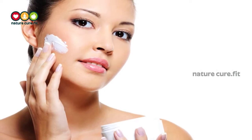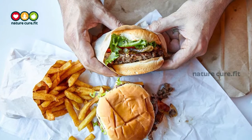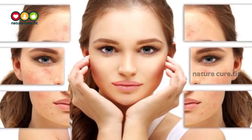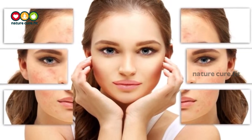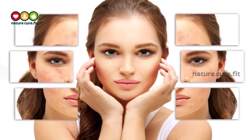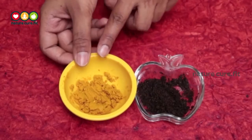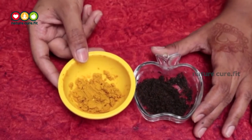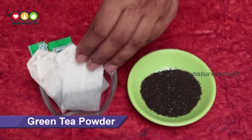Blackheads are also caused by poor hygiene, usage of oily beauty products, and the habit of eating junk food. Here are a few tips to get rid of blackheads and whiteheads and how to prevent them altogether using simple ingredients lying around your home. These simple home remedies will help you get rid of blackheads and whiteheads quickly.